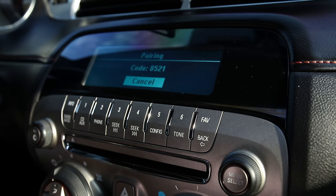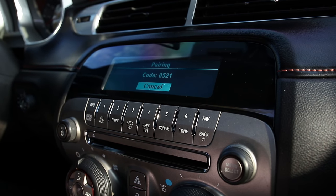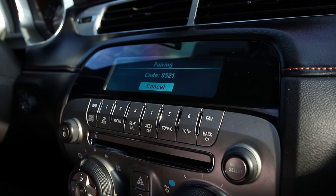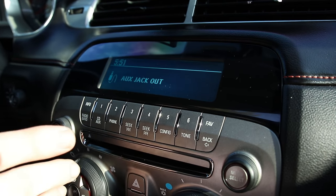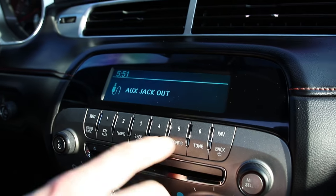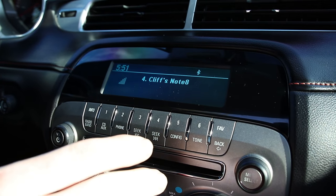As the lady said, you're going to do a Bluetooth search on your phone. 'My vehicle' is what's going to show up on your phone, and then you're going to enter that code. Once that's done, you have your phone connected for phone calls and that works well.